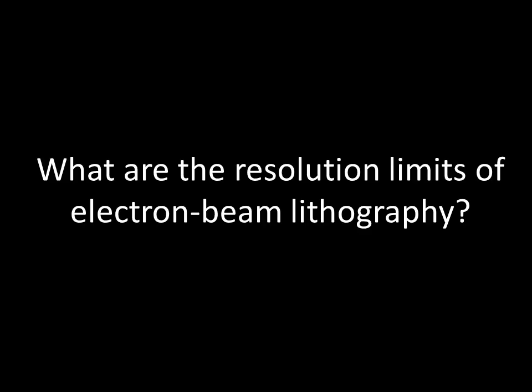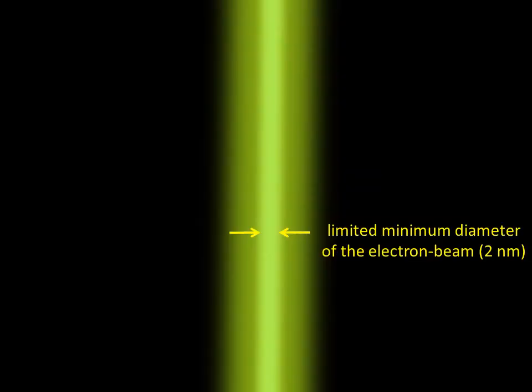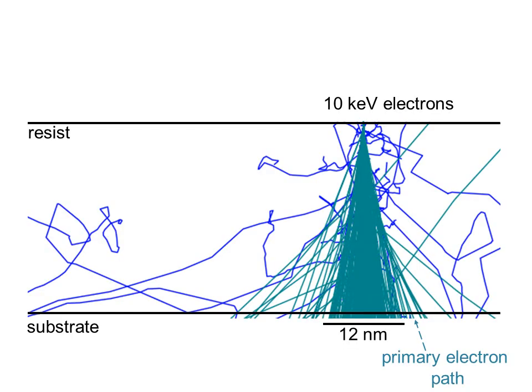However, electron beam lithography may be facing some fundamental resolution limits. The first problem is that electron beams are not typically smaller than 1 nanometer. The second problem is that electrons scatter inside the resist, making the electron beam larger. Plus, the electrons ionize the material, generating more electrons that further expose the resist. These are named secondary electrons.